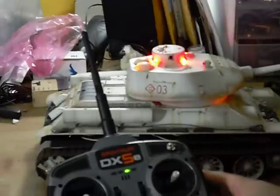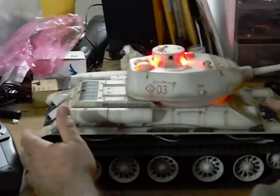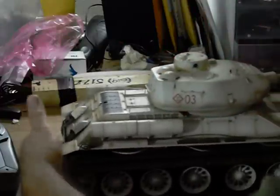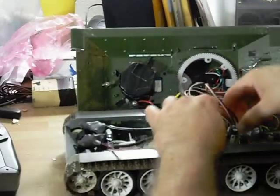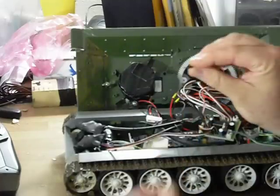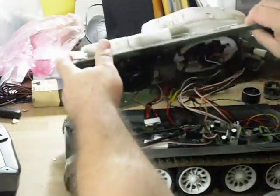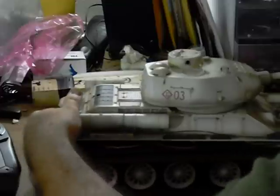Now we're going to save this. Then you have to turn the tank off, remove the jumper, and turn the tank back on.